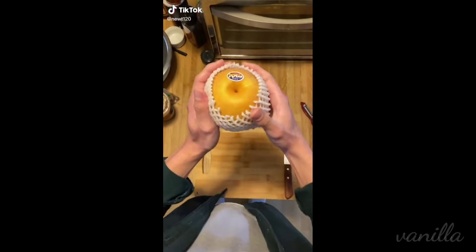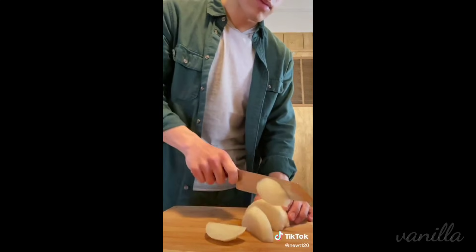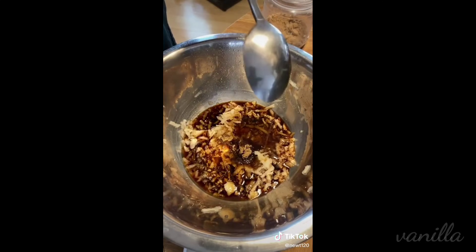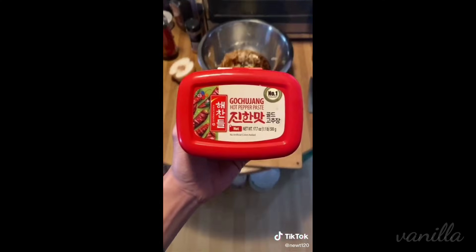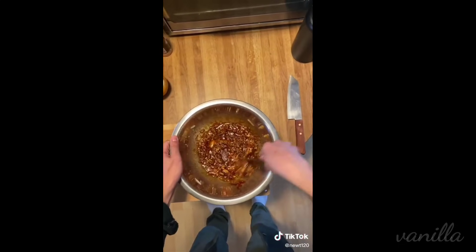First things first, we're going to start off with a Korean pear. What's the difference between this pear and an American pear? This one has a universal healthcare system. We're going to grate half of it into a bowl and then add some soy sauce, brown sugar according to your taste, sesame oil, and some garlic that we're going to press because it's faster than mincing it. We're also going to throw in some ginger and lastly some gochujang, which is a Korean spicy paste. Mix that up and let it vibe on the side.